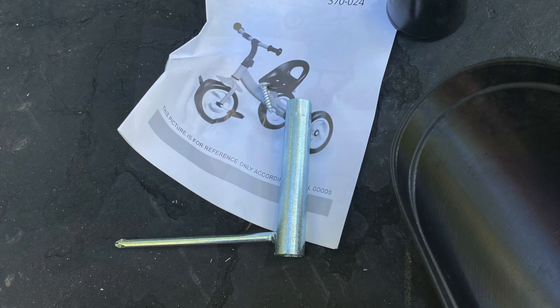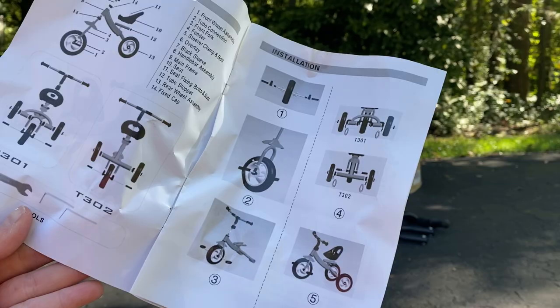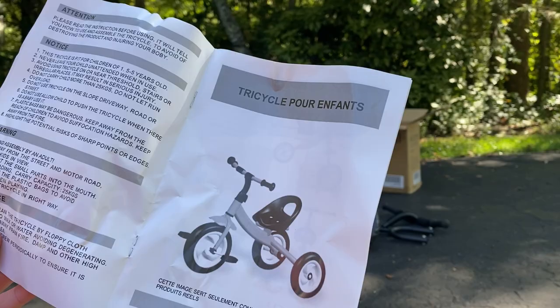I'll do a quick little look at the instructions, because I know that's a big thing with people sometimes. The first page is English, and that's pretty much it, because then it goes straight into other languages.